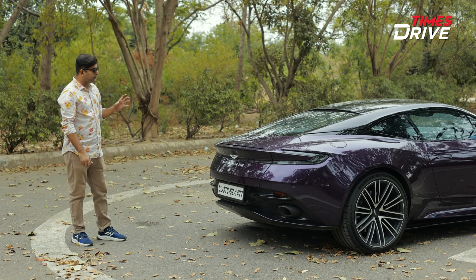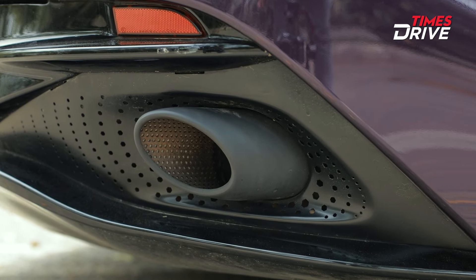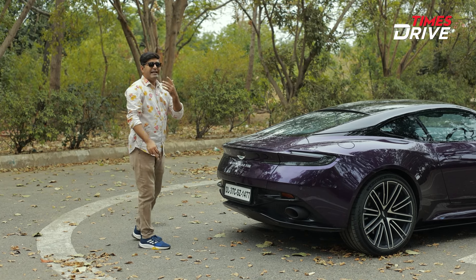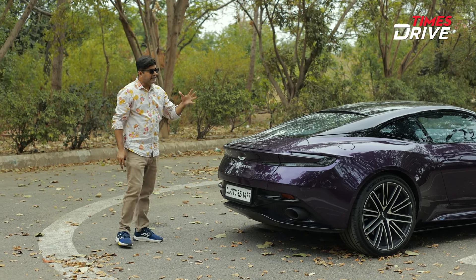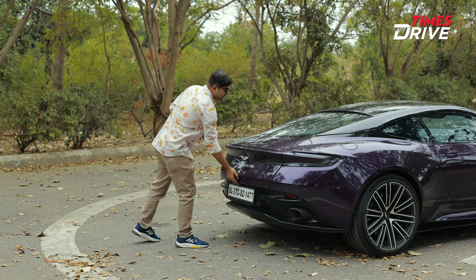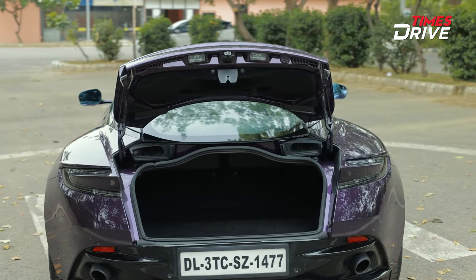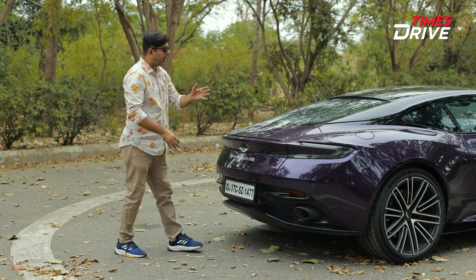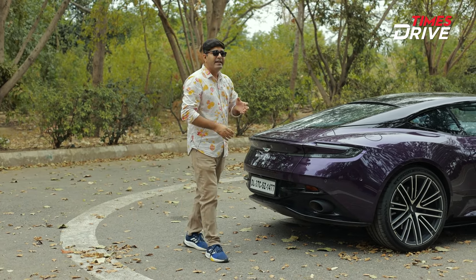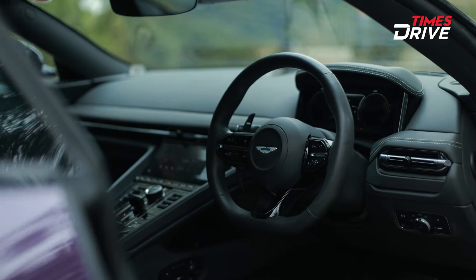At the rear you get twin exhaust — the sound is very fun and very special, which you will hear in the video. Above the exhaust there is a reverse parking camera, or a 360-degree camera, which is also a feature of this DB12. Aston Martin has included boot space, which is something not available in many sports cars.